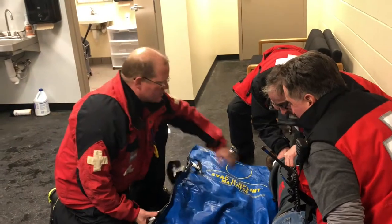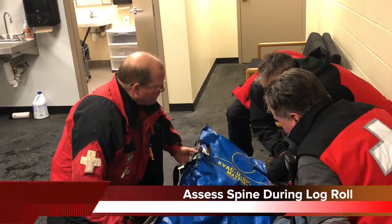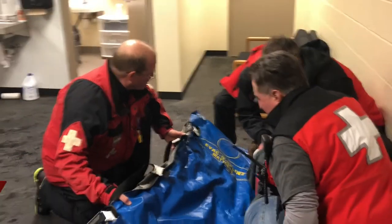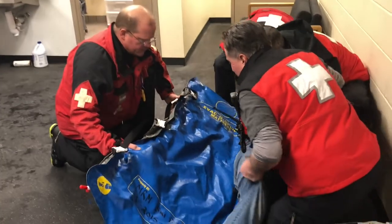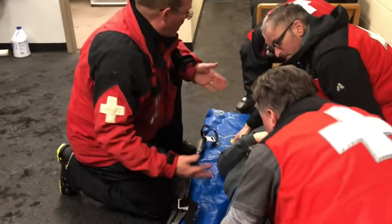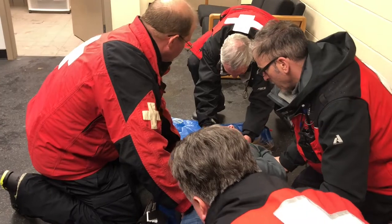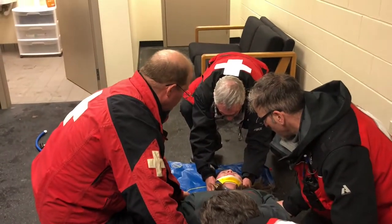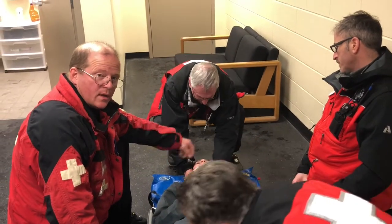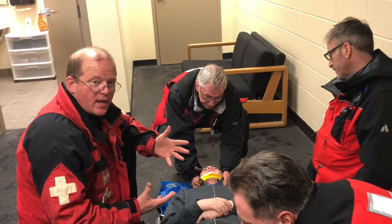If you haven't done so already, this is the time to assess your patient's spine for any injuries. Then on the head count, we log roll the person back — one, two, three. At this point he's not centered, so we slide him down and over on the head's count — one, two, three. At the top or head of the splint, there is a yellow circle. That's the marker where the patient's head should be placed.